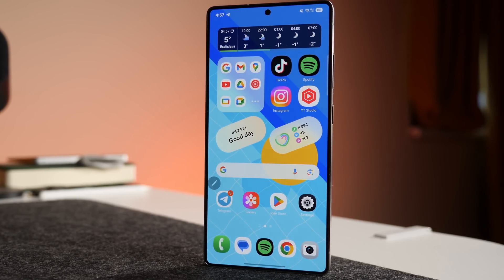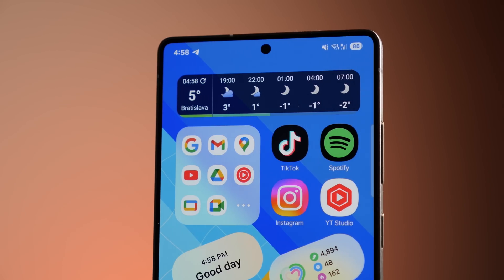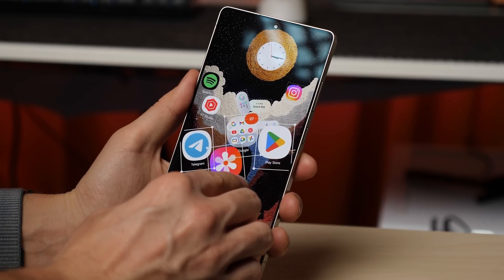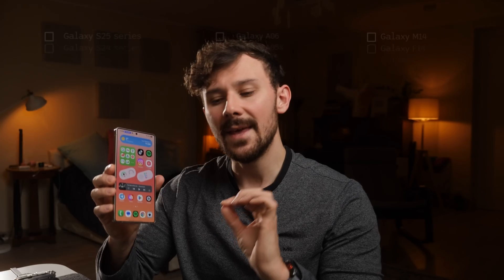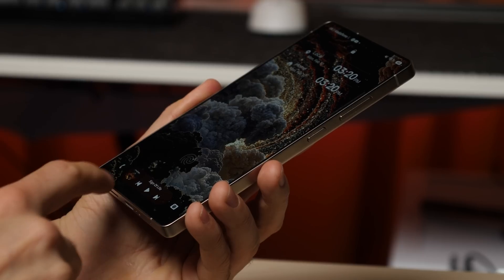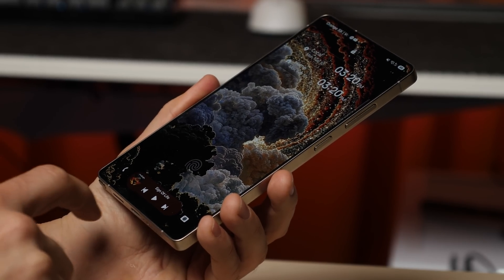This is One UI 7, the best thing to happen to Samsung smartphones in years. Complete freedom to customize anything in the system, cutting-edge AI features, and so much more. The update will start rolling out soon to all major Galaxy smartphones, beginning with the Galaxy S21 series, including the FE lineup, and extending to select Galaxy A and M series devices. Today we're checking out the best features of the new OS on the Galaxy S25 Ultra.